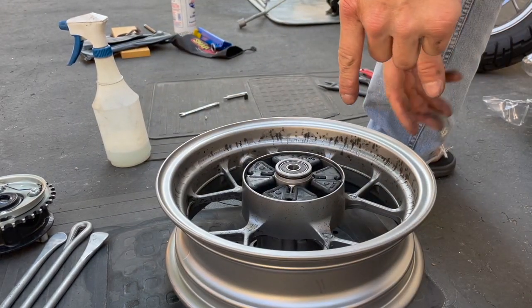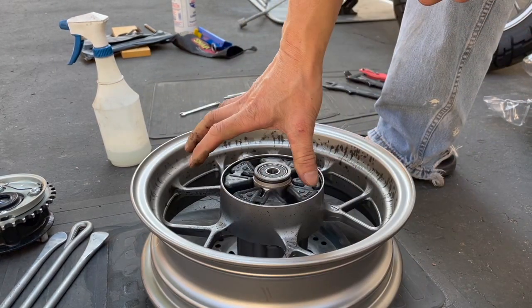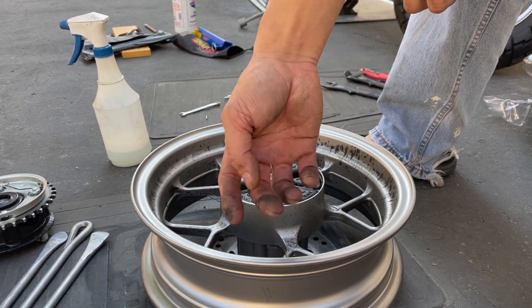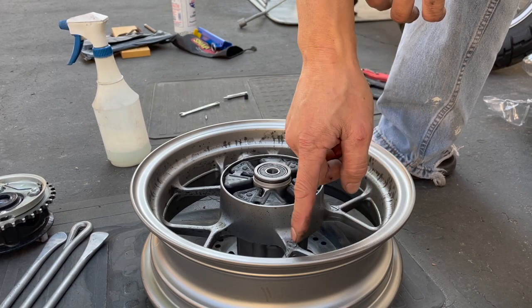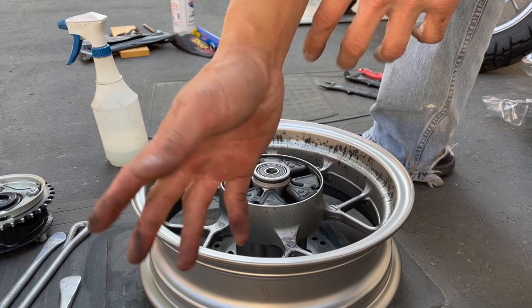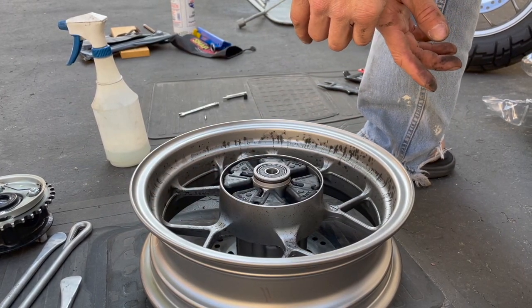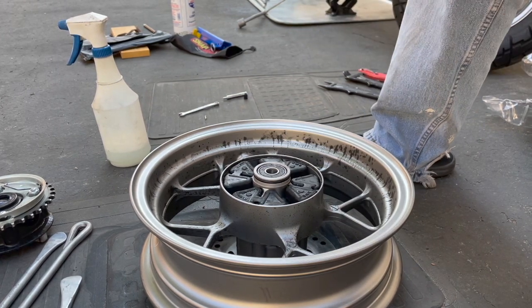The reason I chose the chain side instead of the rotor side is because the chain side is always dirty anyway, so if you mar up the rim a little bit you can't see it. That's why I always work from that side. All right, now I just need to get the new tire and put it on.